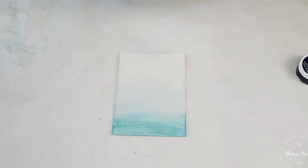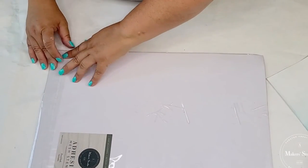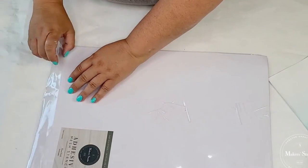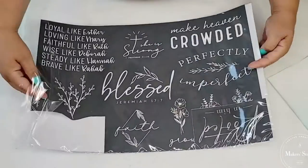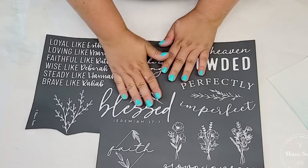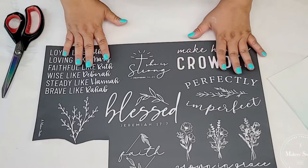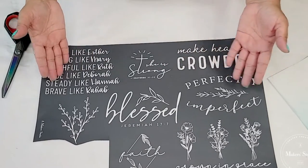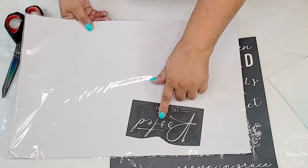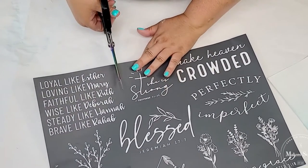Our poster board is done — I love how it looks almost like the ocean. It's nice and dry and we are now going to start stenciling the design. It's going to be the She is Strong mesh stencil by A Maker Studio. If you've never worked with mesh stencils, A Maker Studio is the best — they have such good quality stencil materials and the designs are just stunning. A lot of them come in a big piece all together, but you can always use them as is or cut them and use them separately, which is what I did here.